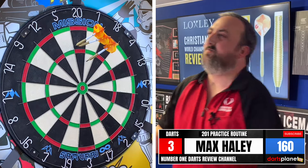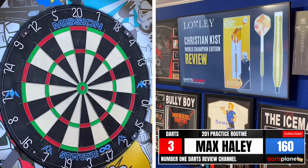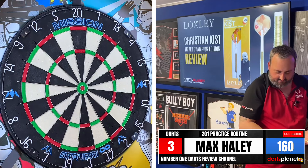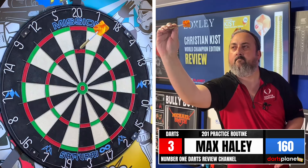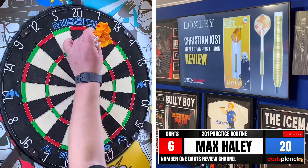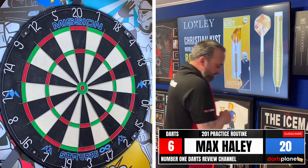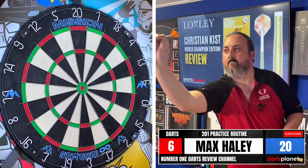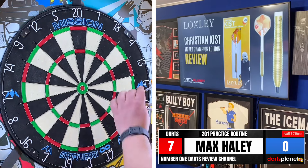Pulled that last one — 41, leaving 160. Need to make the adjustment again, put it back in. 140 — that's much better. We've left ourselves just 20. And in — there we go. Definitely made the adjustment.